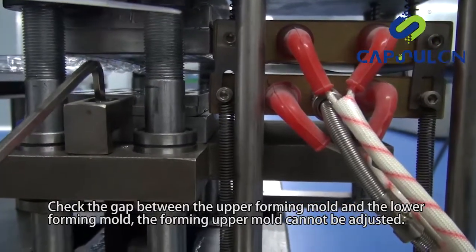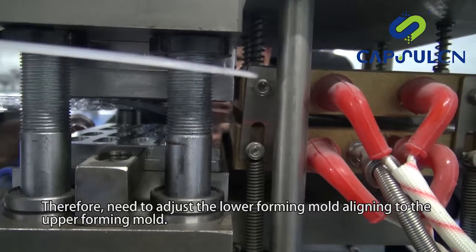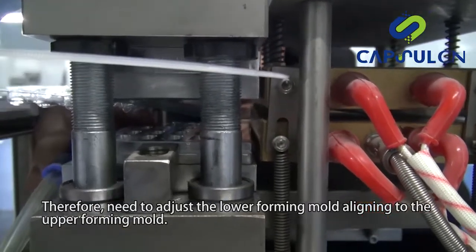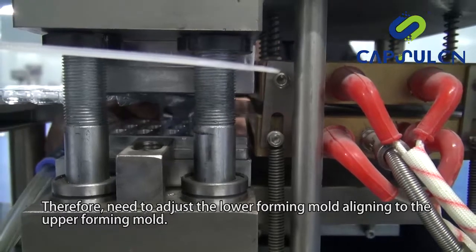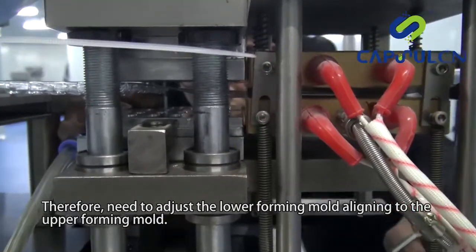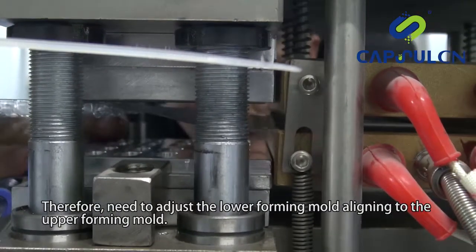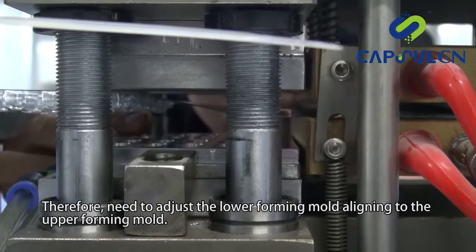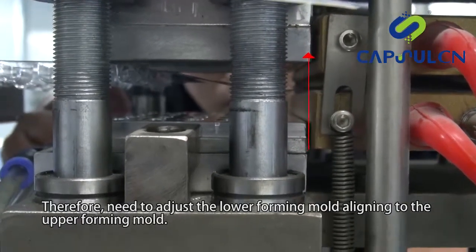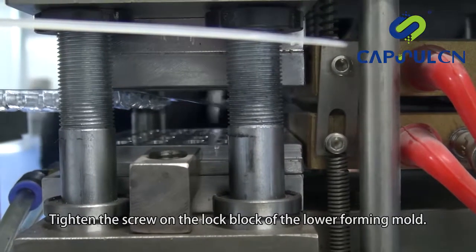Check the gap between the upper forming mold and the lower forming mold. The forming upper mold cannot be adjusted; therefore, need to adjust the lower forming mold aligning to the upper forming mold. Tighten the screw on the lock block of the lower forming mold.